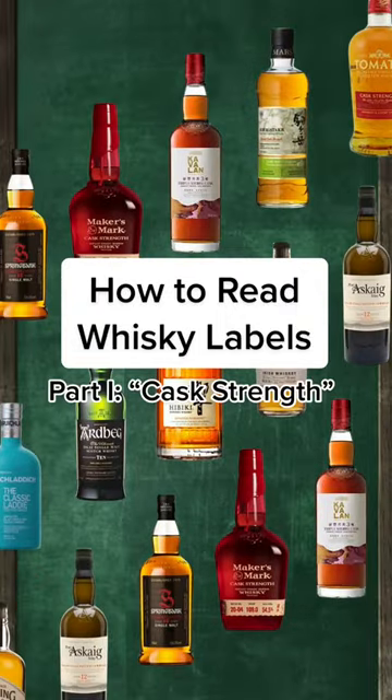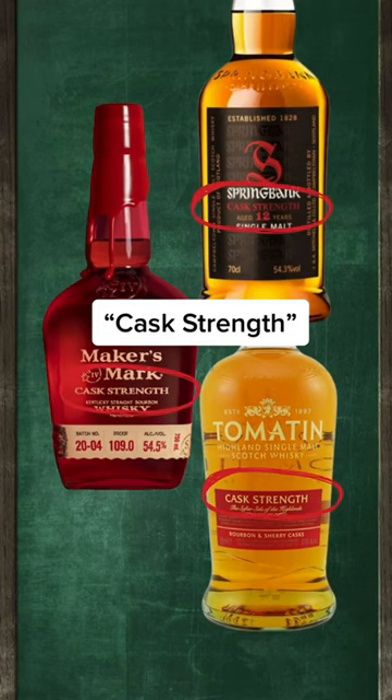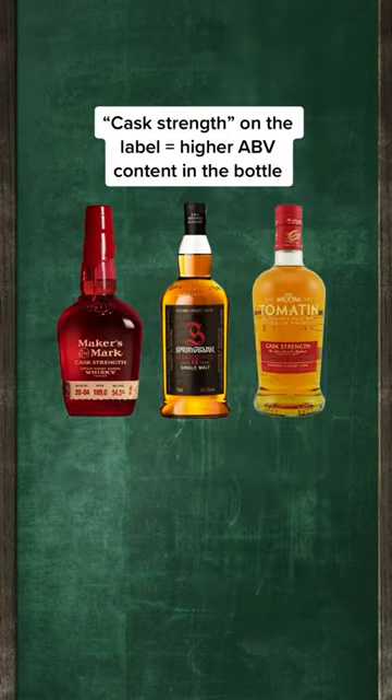How to read whiskey labels, part 1. Now you may have seen the term cask strength on the label of a whiskey bottle, but what does that mean? Basically, it means the bottle in your hand will have an especially high alcoholic concentration.